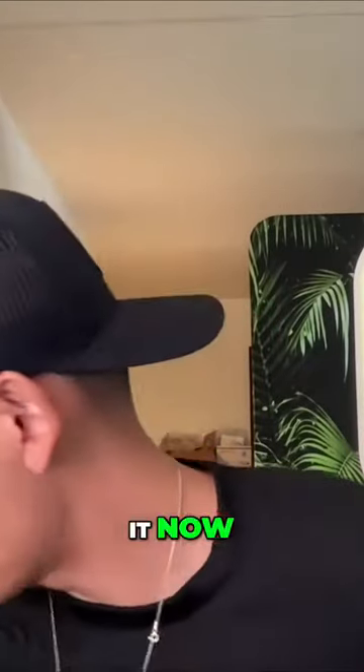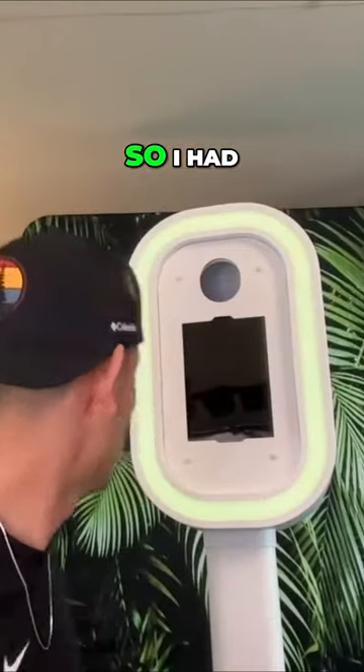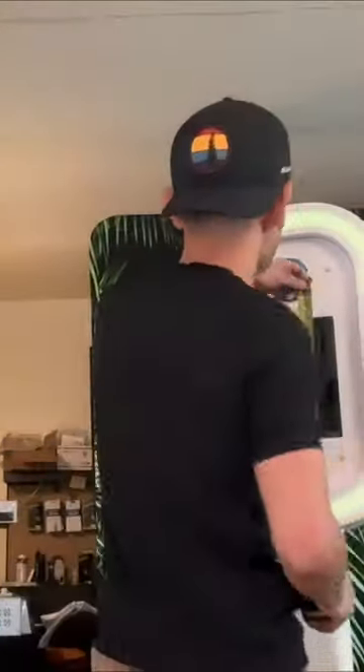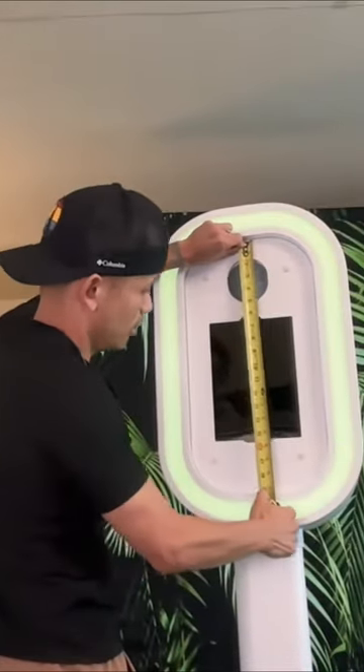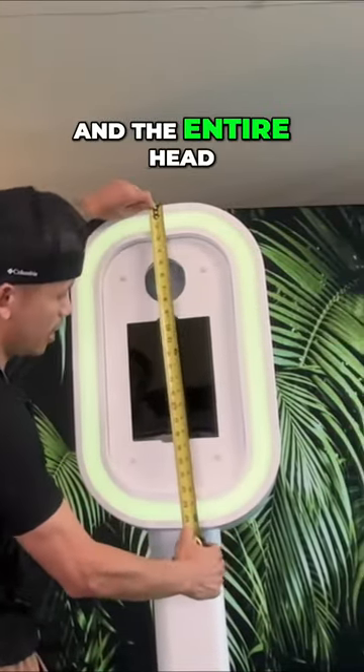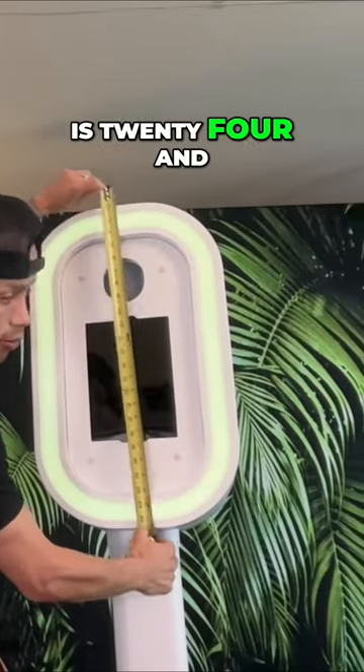The booth's face plate size — I had a measuring tape here somewhere, here it is. So the inside of the face plate is only 19 inches, and the entire head is 24 and a half inches.